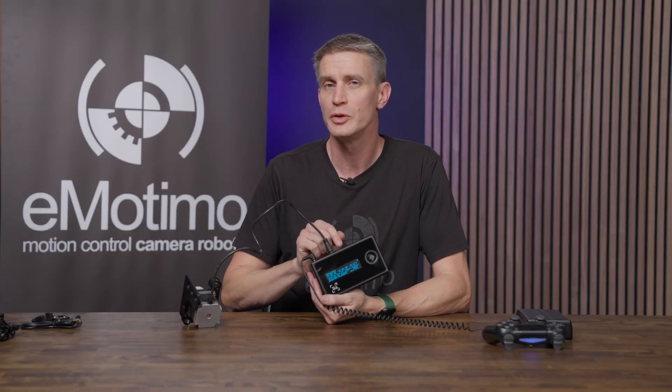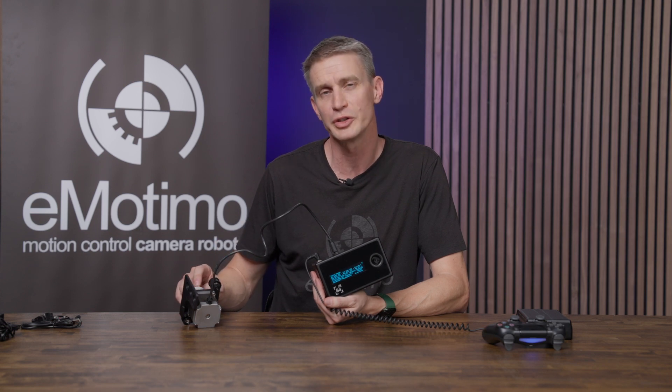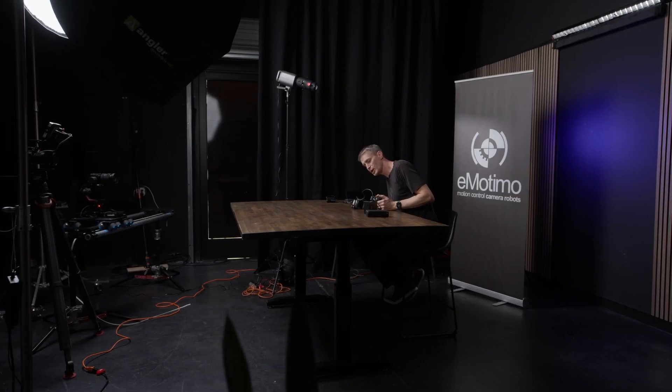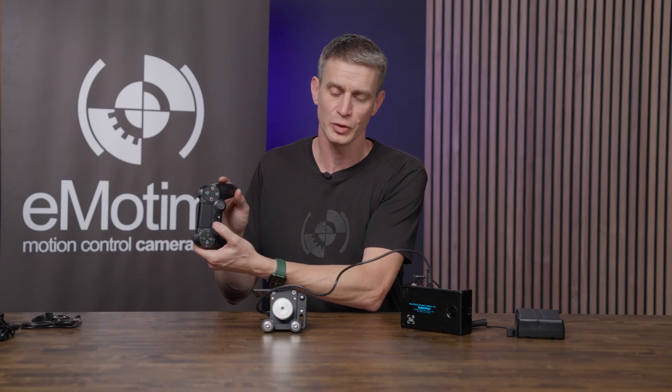Most times you're going to want to do this with the power off. If you ever hook up a motor when it's plugged in — hot plugging it — it can go into a protection mode. So best practice is to always hook this up when the rig is off. Going back to the main menu and into live motion, you can see with our left to right control we're driving this motor.